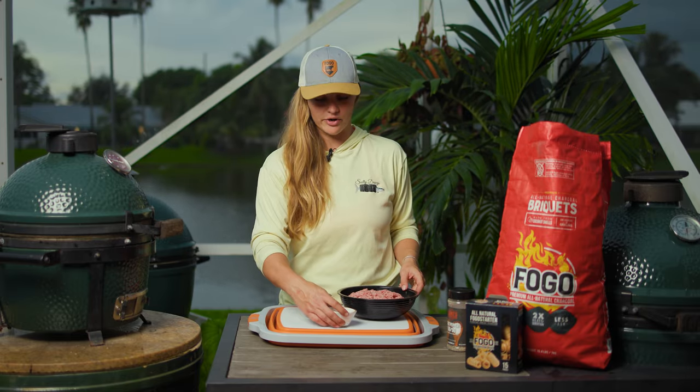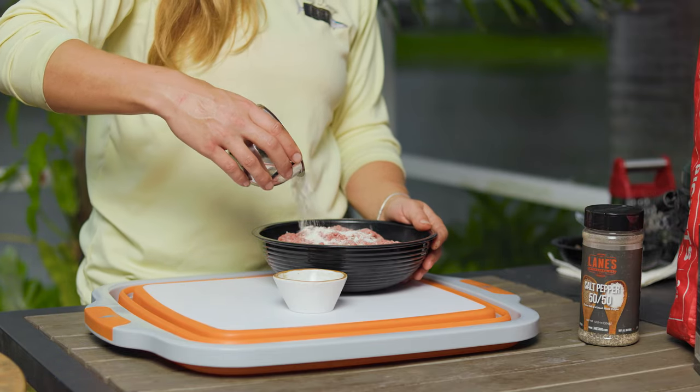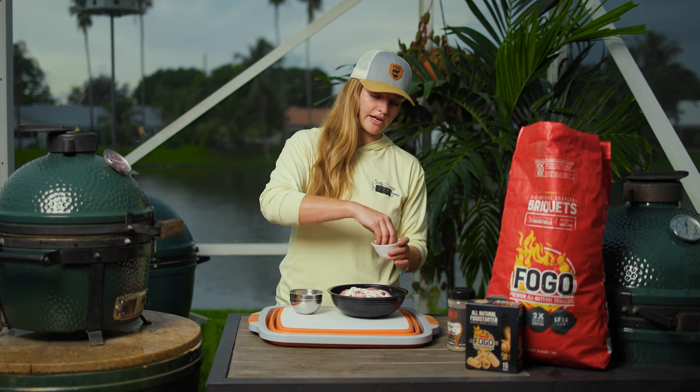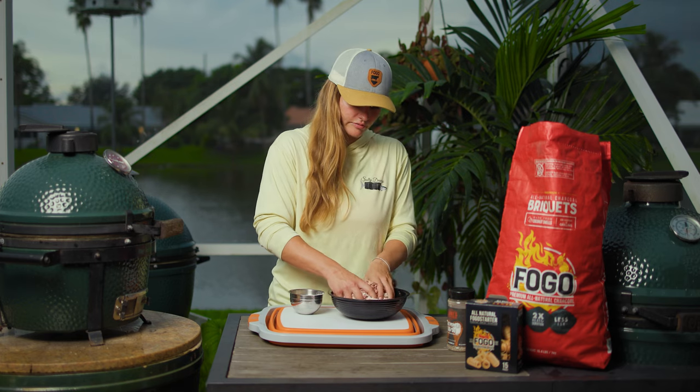I added some garlic powder to it as well. So I'm going to add some of the Hidden Valley Ranch seasoning to the mix, and then we're going to add some of our salt, pepper, garlic, and we're just going to mix that.